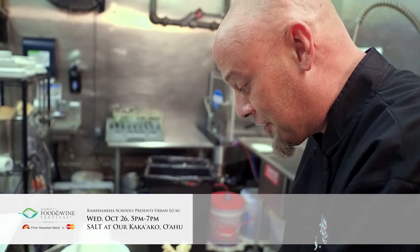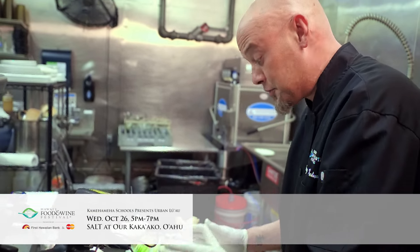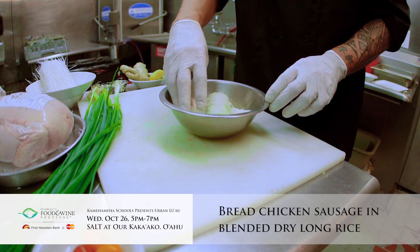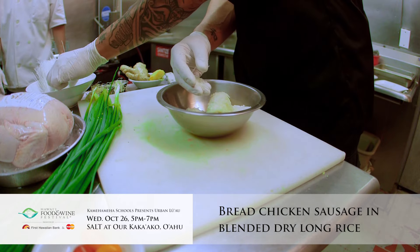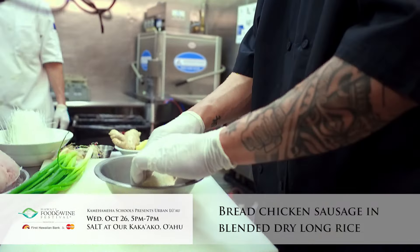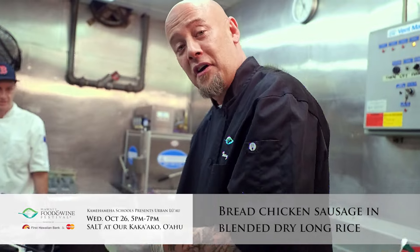What's going to happen is it's going to coagulate, it's going to become beautiful, and then we're going to come back and we're going to bread this in our long rice. We're going to go ahead and roll this. This is just long rice that we've run through a food blender, and we're going to use this as a crust.